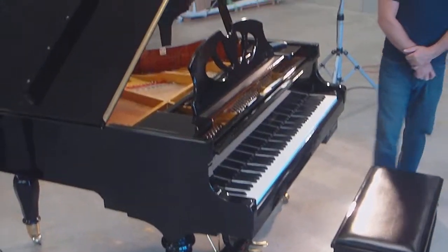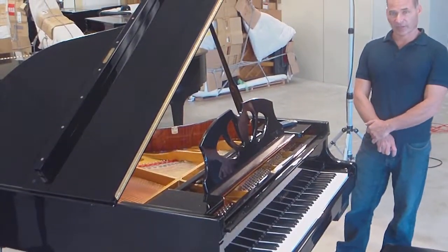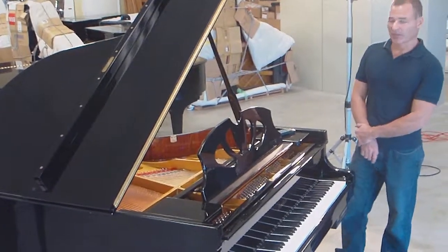So if you're interested in this piano, feel free to give me a call. I'd be happy to take even more pictures or another video. Thank you very much for your time.